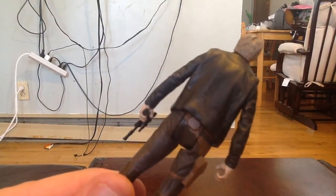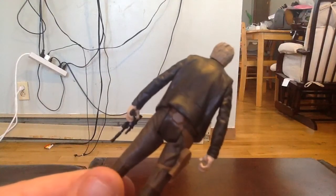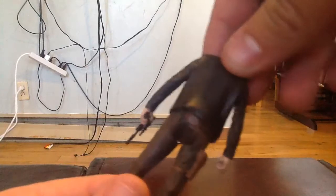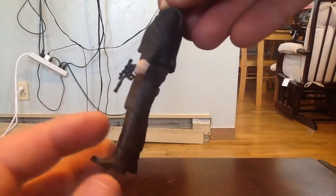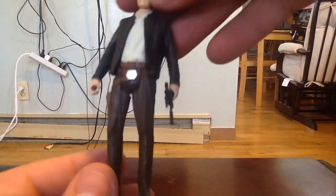Unfortunately, at the back, the leather jacket is less convincing. It doesn't have all the little creases that the Black Series figure has, so it's kind of lacking in that sense of quality. But nonetheless, it's still a really good figure and I'm still really happy with it.